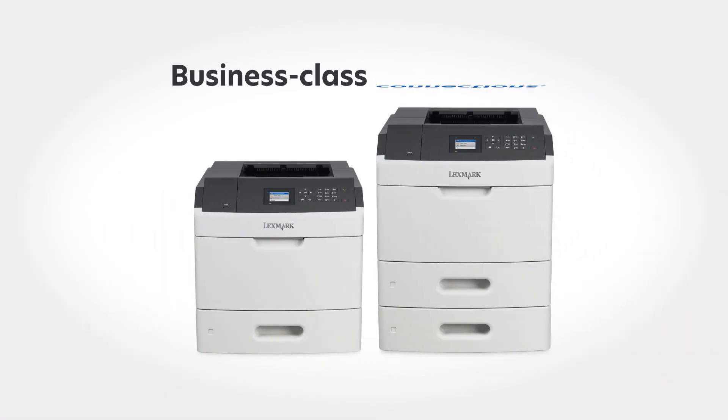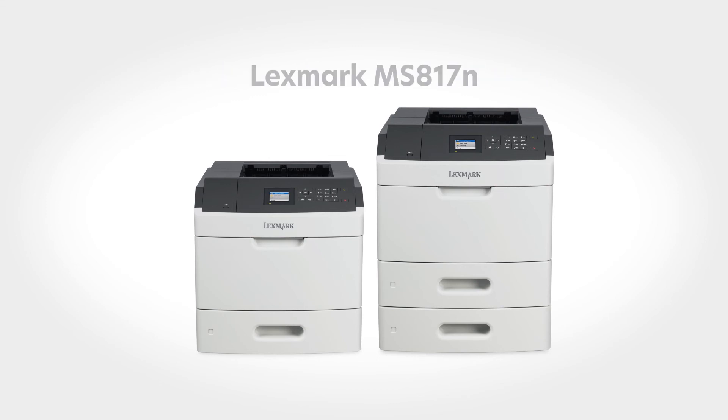Get the monochrome printer with business class performance, business class connections, and business class protection. The Lexmark MS-817N.